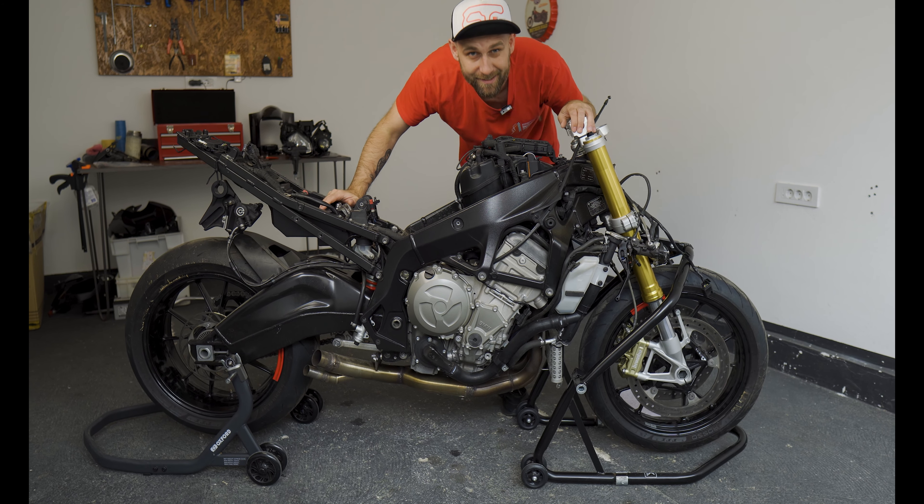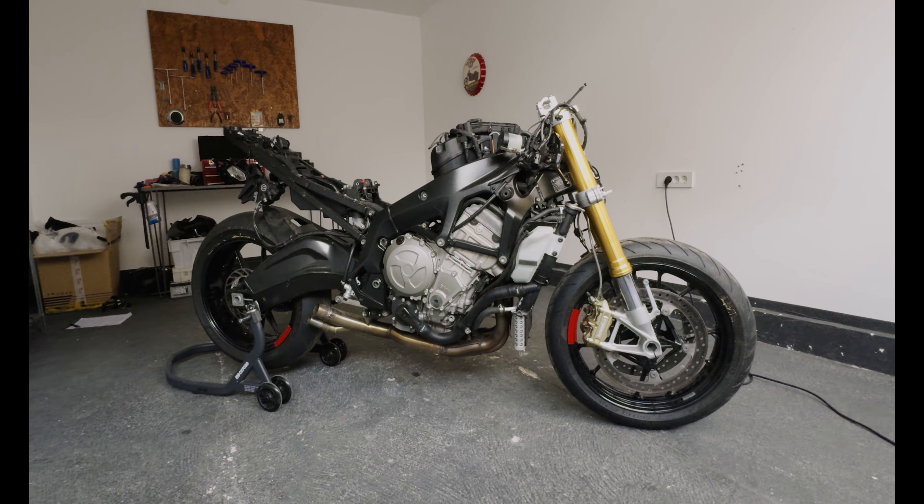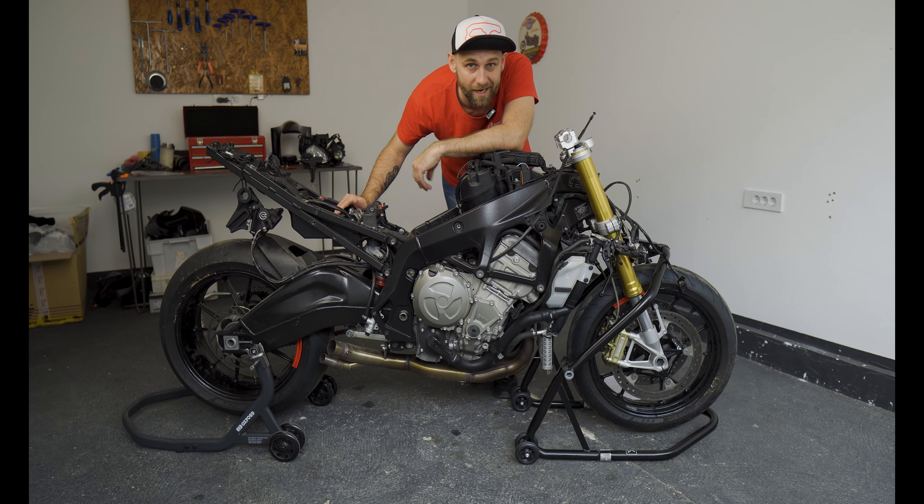The bike has suffered extensive damage and everything except the wheels, frame and engine needs to be replaced or revised. I decided that this is an amazing opportunity to build the best S1000R single art in the world — and then I will go back on the track to trash it again.